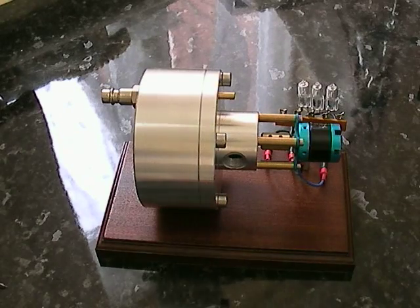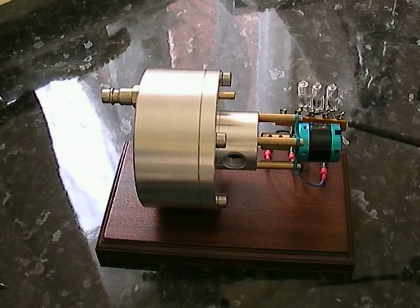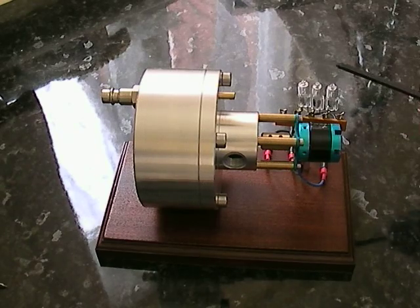This is the all-new metal Tesla Turbo. As before with the plastic one, it's got a three-phase electric motor, which is lighting up three bulbs, each 20 watts, so that's a total of 60 watts.